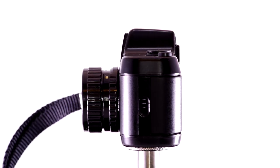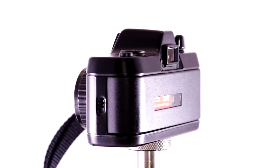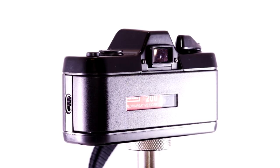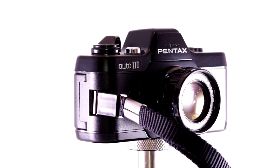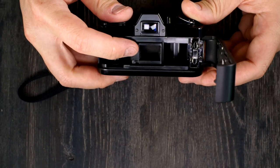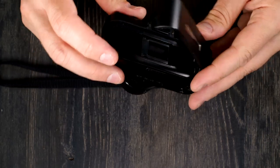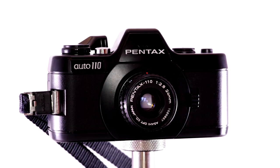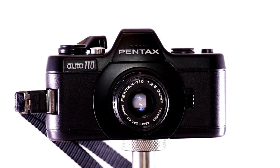The Auto 110 is a full system interchangeable lens SLR that uses 110 cartridge film. It creates images that are 13mm by 17mm — this opening right here shows how big the negatives are. To say it's an interchangeable lens camera means that lenses can be taken off and put back on at any point when you're not taking a picture, without impairing image quality because of the shutter.